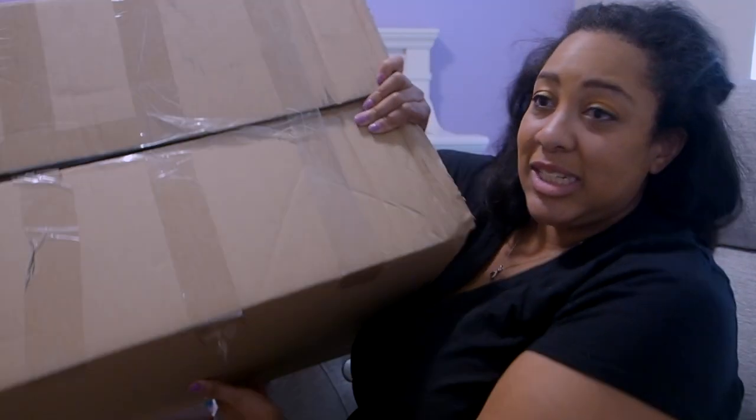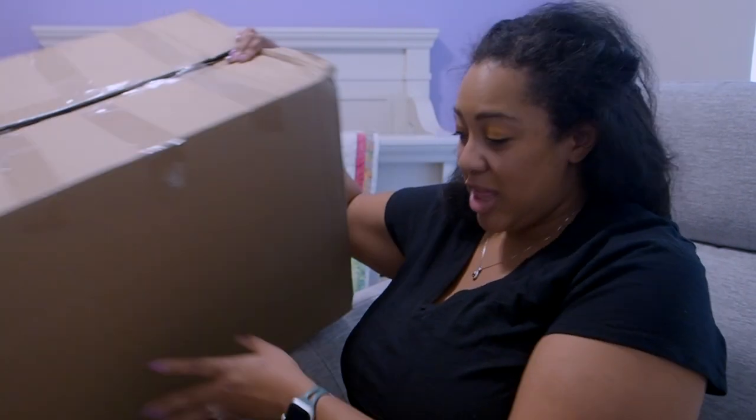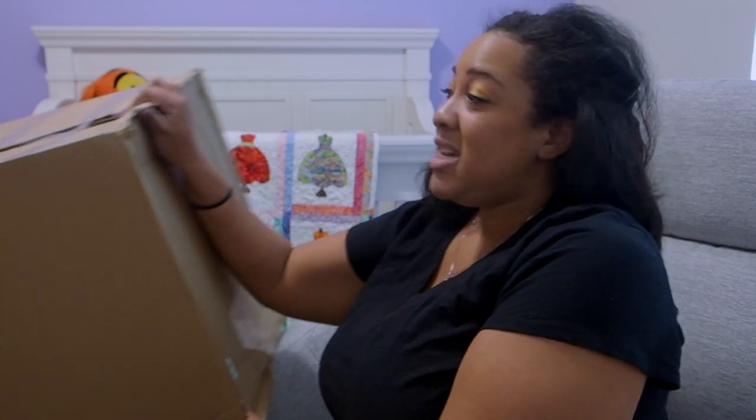I bought these diaper bags from Itsy Ritsy — I will tag them down below. You might have heard of them, you might not have. They came in two boxes, and they came poorly packaged. The boxes are falling apart, the tape is falling apart. Not the best first impression for bags that are not cheap.